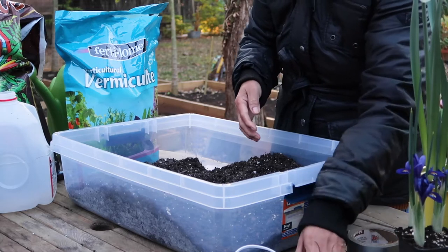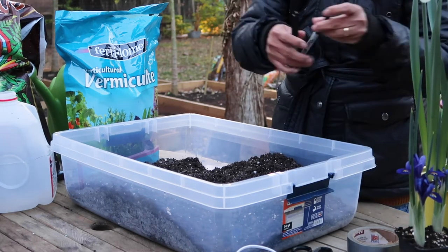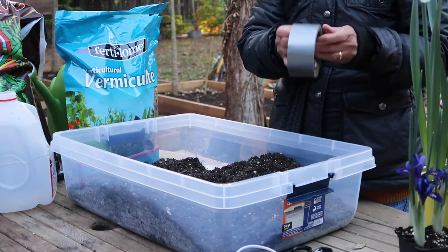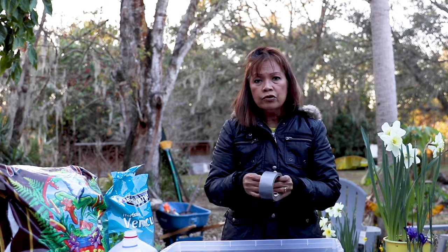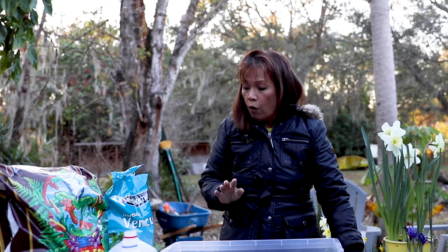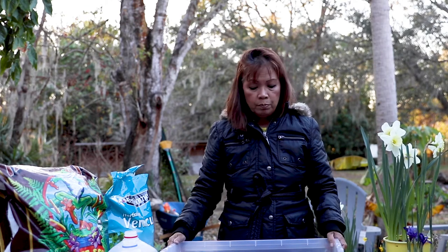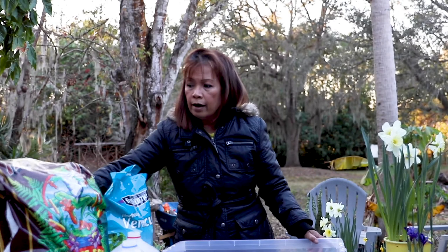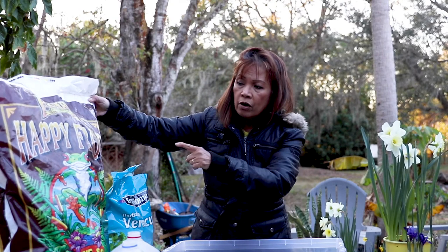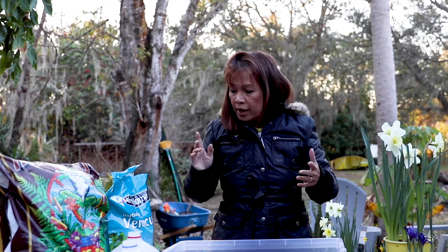You will also need box cutters or a knife, and scissors. You need marking pens — a Sharpie — and duct tape. It's important to use duct tape because you're leaving these jugs outside and it needs to remain intact. This method does not require special seed germination soil. I use plain old potting soil — today I'm using Happy Frog from Fox Farm.